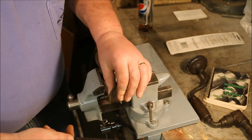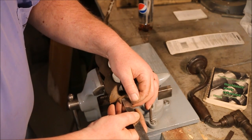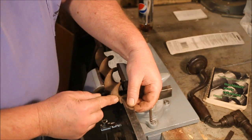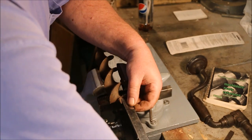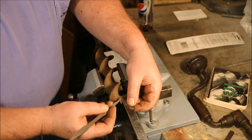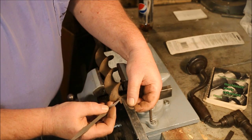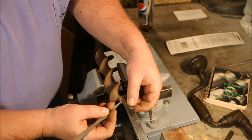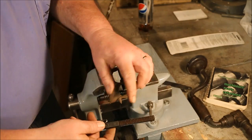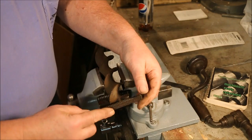This one has 12 threads per inch. Another way to do it is to take a scale and mark a distance on the thread — this thread is a half inch long — and then count the number of threads in that half inch: one, two, three, four, five, six. That tells me if there's six threads in a half inch, there's 12 threads in a whole inch. That makes it this part of the file, which is 12 threads per inch, the one I want to use.